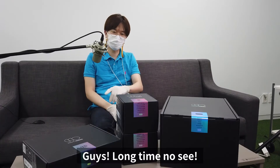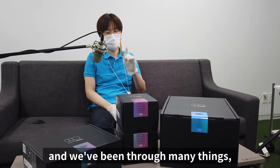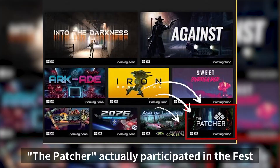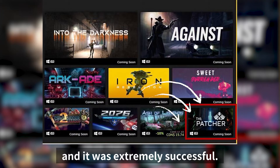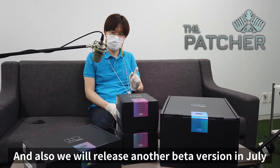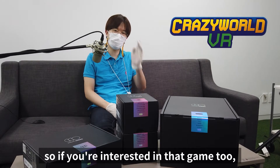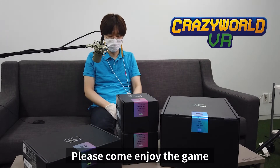Hey guys, long time no see after the Monster Hunter Rise video a few months ago. We've been through many things such as Steam Next Fest 2021 — the Patcher actually participated in the fest, and we hope you enjoyed the game. It was extremely successful in many ways. We will also release another beta version in July, so please look forward to that. And Crazy World VR was released on App Lab, so if you're interested, the download link is in the description.